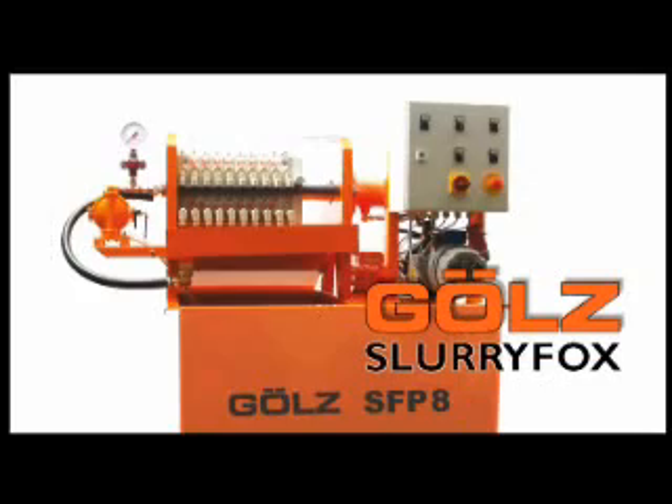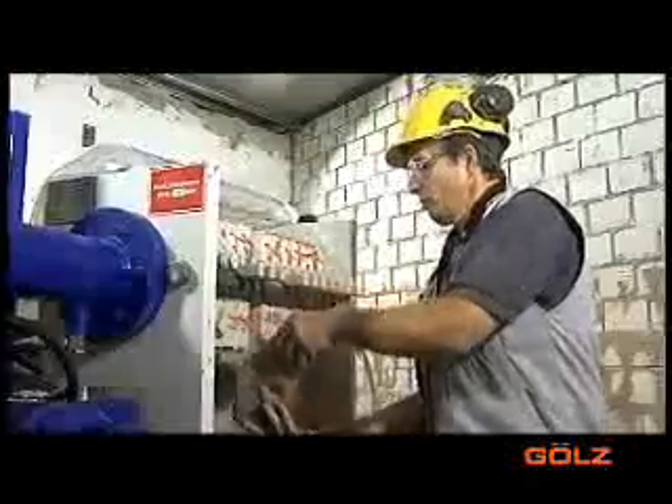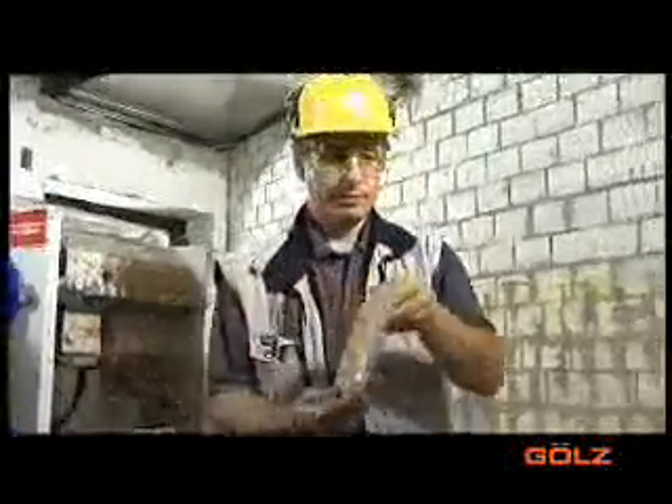Deploying the slurry fog system from Betonbohr Reutlingen. The slurry fog separates drilling and cutting slurry into water and solids with maximum ease. When it comes to environmentally sound waste management, the slurry fog is the ideal solution.